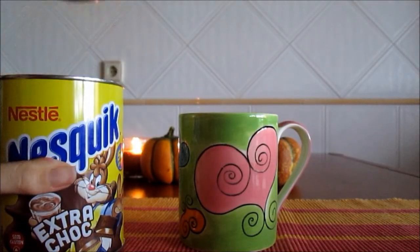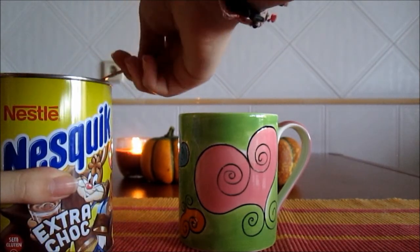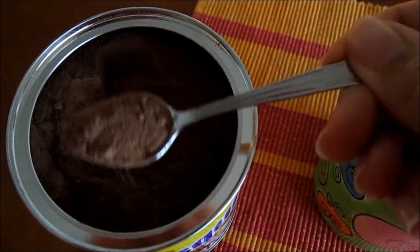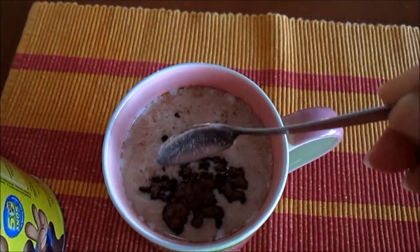You are going to pour milk into a mug. The milk needs to be really hot, otherwise the chocolate and the Nutella won't dissolve. Now you just have to add 2 teaspoons of chocolate powder. Mix the milk until the chocolate is fully dissolved.